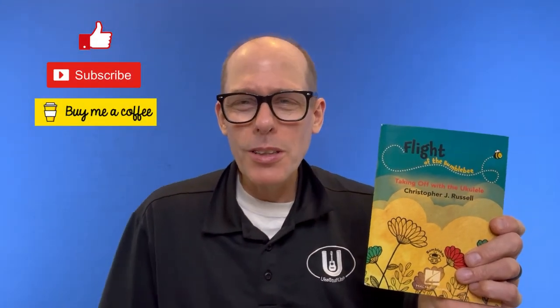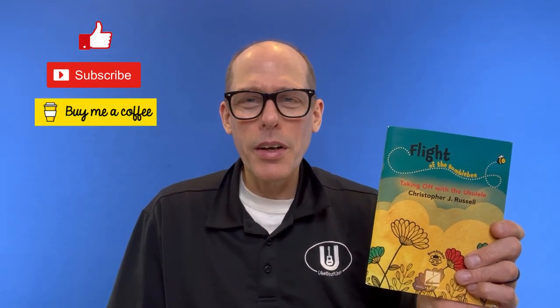There it is — my book, Flight of the Bumblebee and Taking Off with the Ukulele, by me. Kind of fun to see. Thanks so much for watching this video. I hope you're having a great day, and I'll be back soon with some more uke stuff for you.